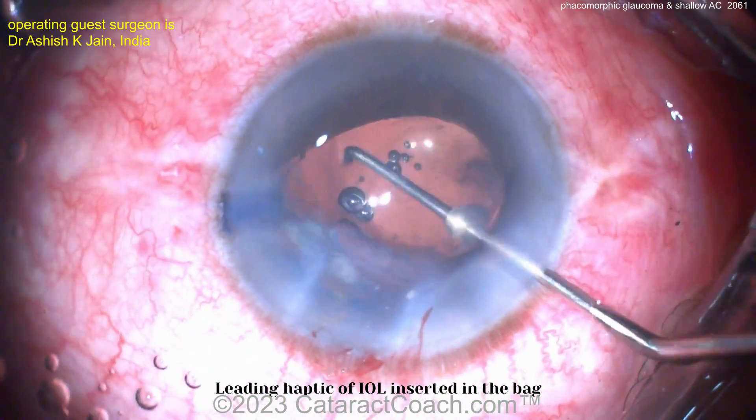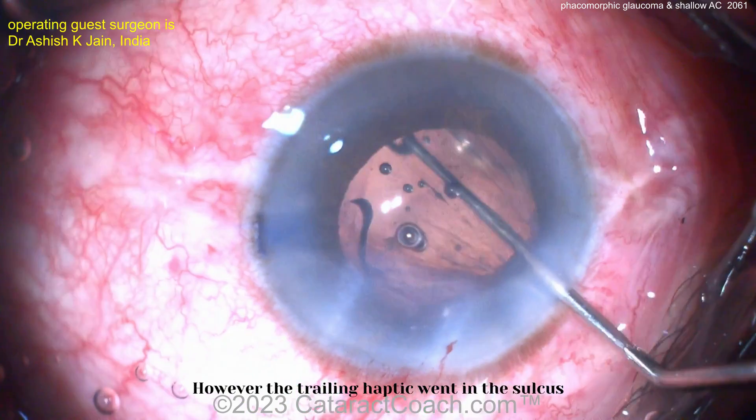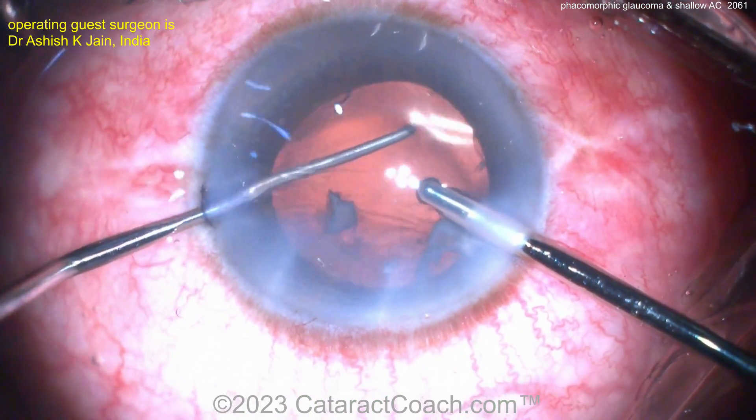Here comes the lens — a single-piece lens going into the capsular bag. Nicely placed. Still a little bit of lens material to remove, which can be done very easily. Getting that out — oh, the trailing haptic ended up in the sulcus, and now pushing it back into the bag.